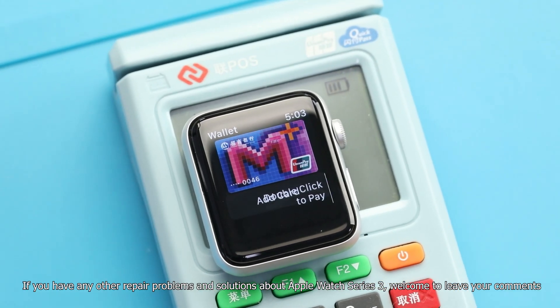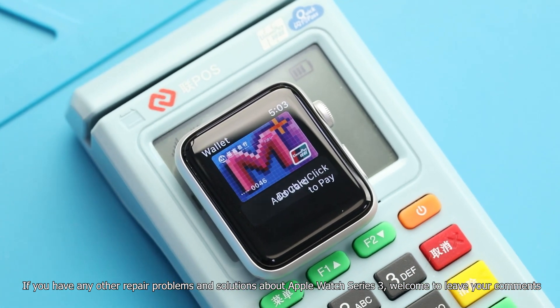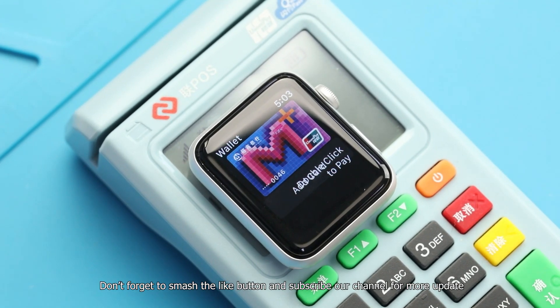If you have any other repair problems and solutions about Apple Watch Series 3, welcome to leave your comments. Don't forget to like and subscribe to our channel for more updates. Take care, thank you.